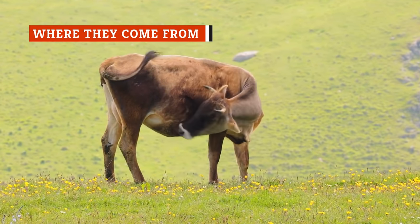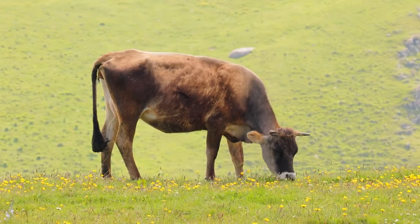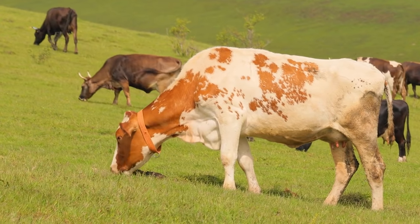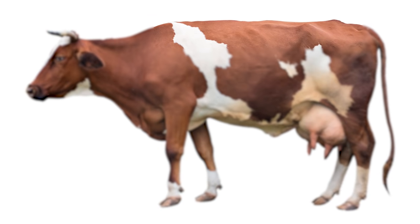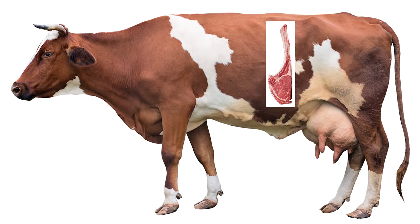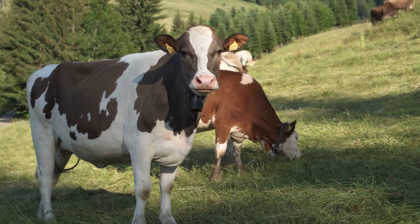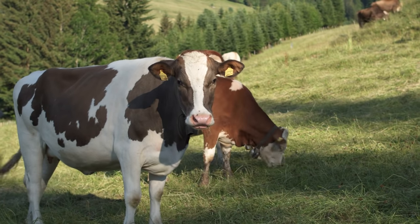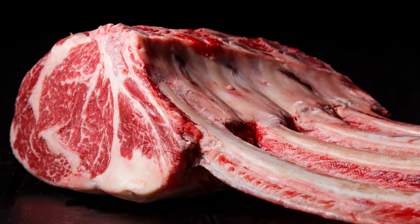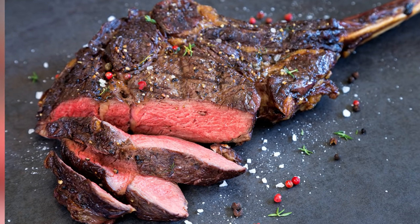The tomahawk steak comes from the longissimus dorsi muscle, which is the same part of the cow that T-bone and porterhouse steak cuts come from. This muscle group is located along the posterior region of a cow, running along the rib cage of the upper back. The specific muscles used to make tomahawk steaks lie underneath the ribs and are cut from the rib primal, usually between ribs 6 through 12. Given their location, these muscles are rarely used by the cow and are heavily laden with intramuscular fat as a result. The liberal interspersing of fat within these muscle groups is what gives a tomahawk steak its almost perfect level of marbling, resulting in an especially flavorful taste.